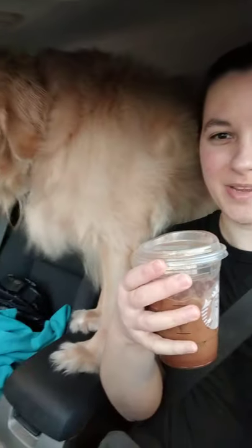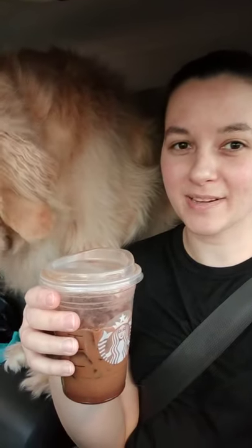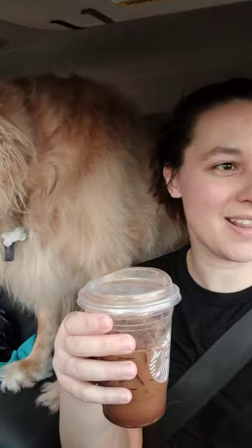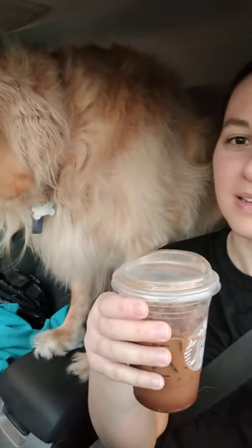We are vlogging from the car today. We're picking up Starbucks, packing up some stuff from my office, and taking daddy to pick up some stuff at Total Wine. We're waiting here outside for him to come pick up his wife and his baby puppy. It is so nice outside — it's like almost 60 degrees and I'm out here in a t-shirt. It's beautiful.